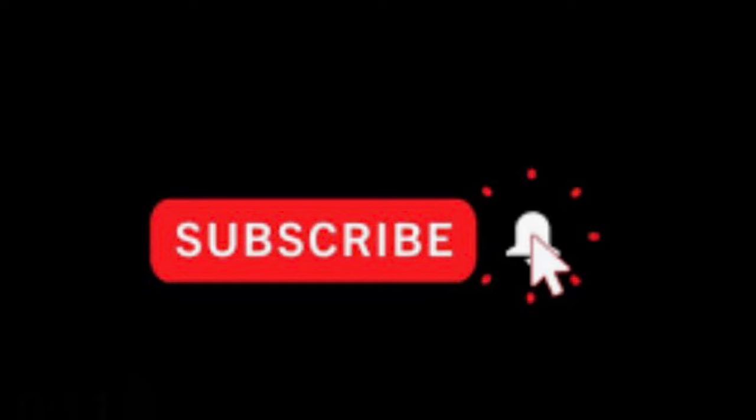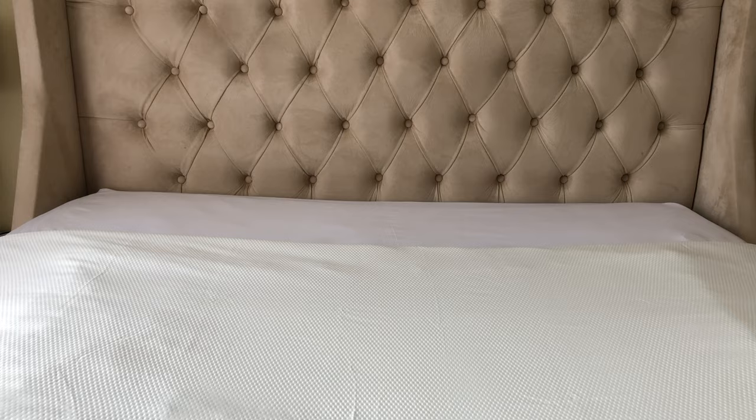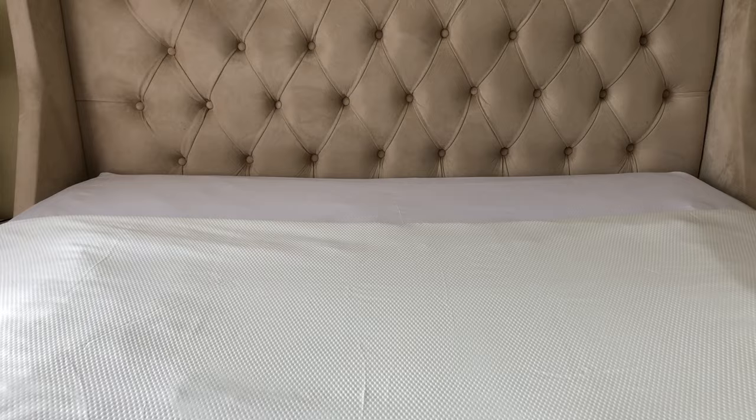A beautiful bed in my view starts with good bedding and layering, and as we have come to embrace on this channel, beautiful does not always mean expensive. Today I will be showing you how I make my bed inviting using the layering technique.